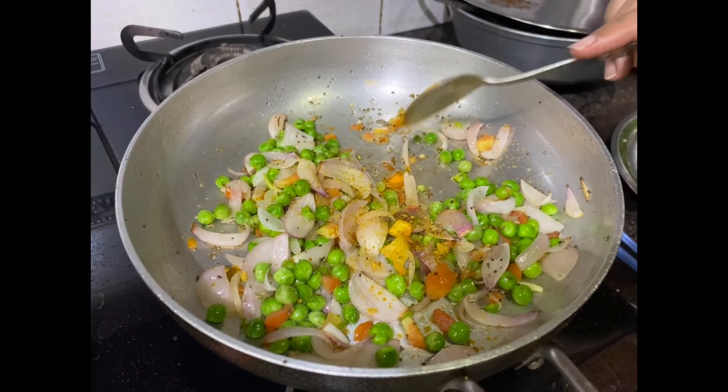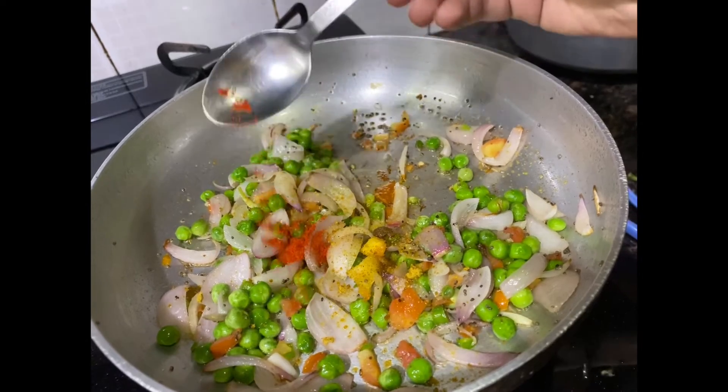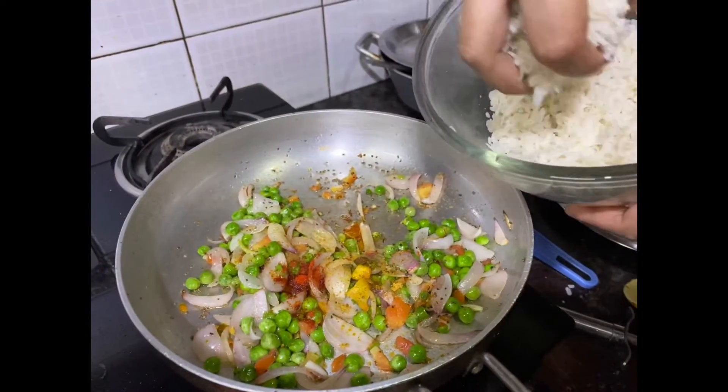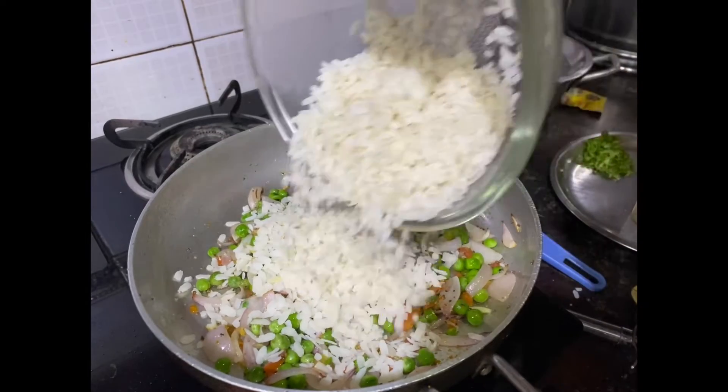Now add some poha masala, red chili. Now add the washed poha into it.